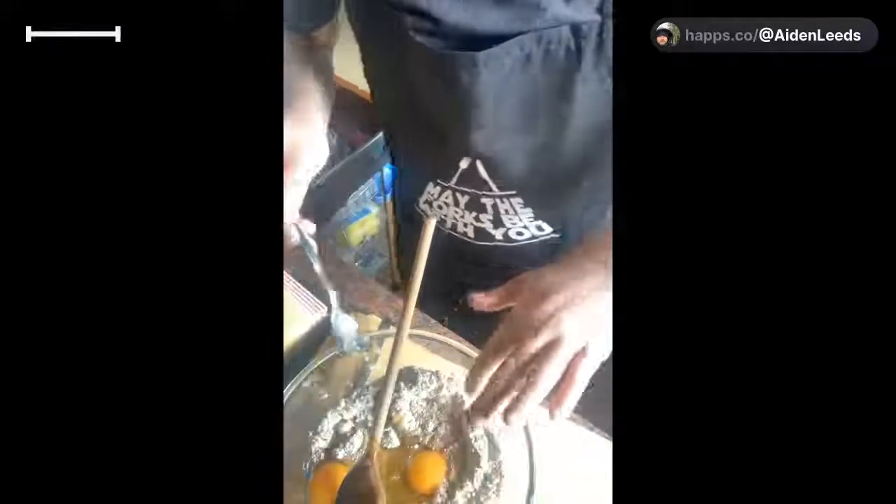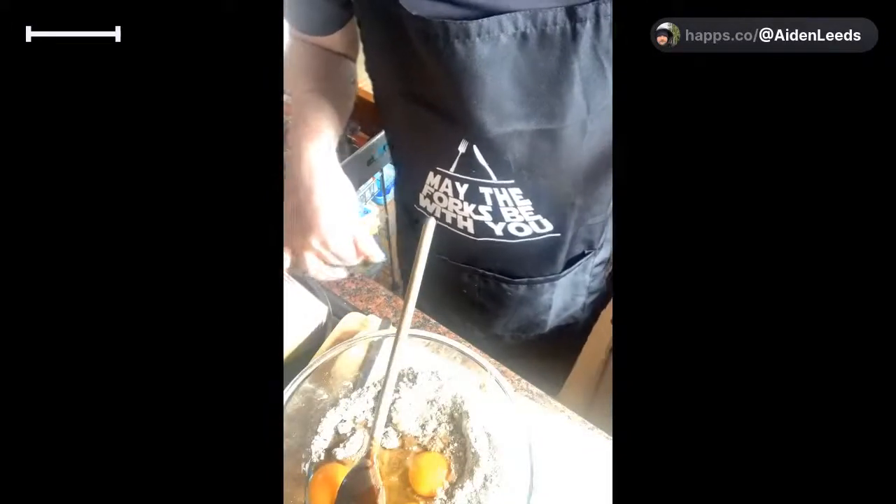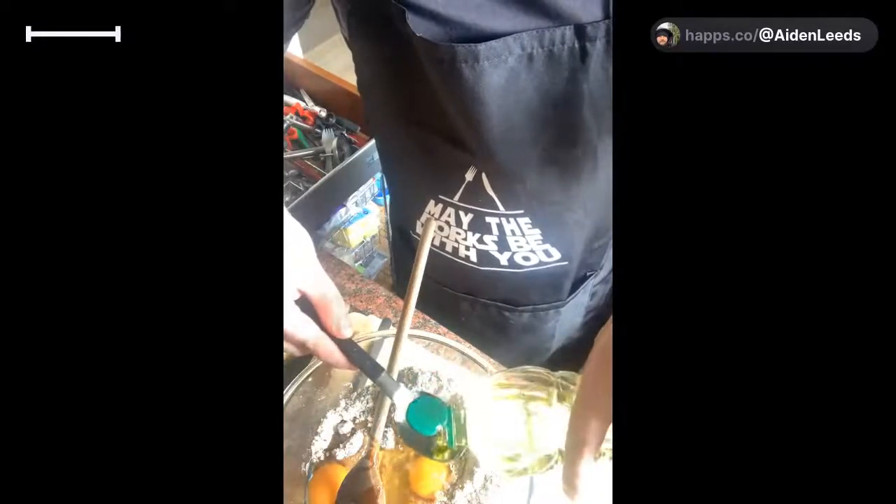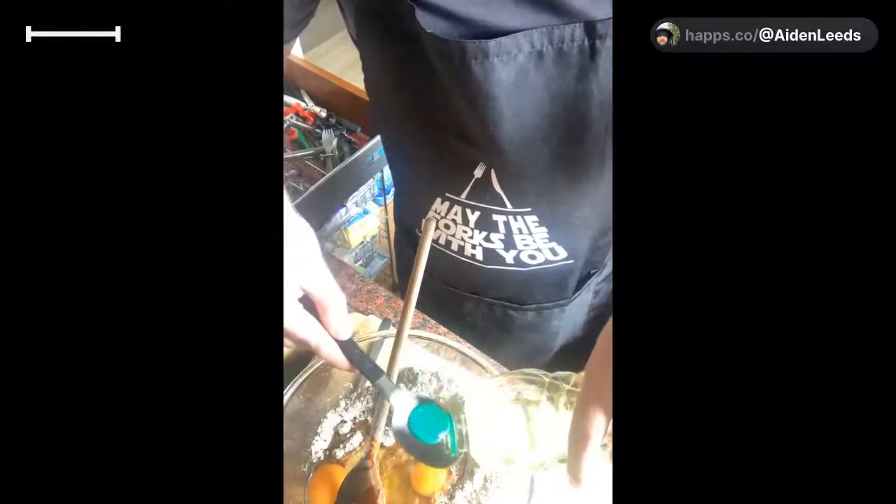Sorry guys, it's not something you want to see - me digging out eggshells - but that's what happens with cooking. Okay, got it! So we've added the three eggs. Now we need to add some oil - seven tablespoons of vegetable oil. So that's one, two, three, four, five, six - I'm going to just do a half on this one.